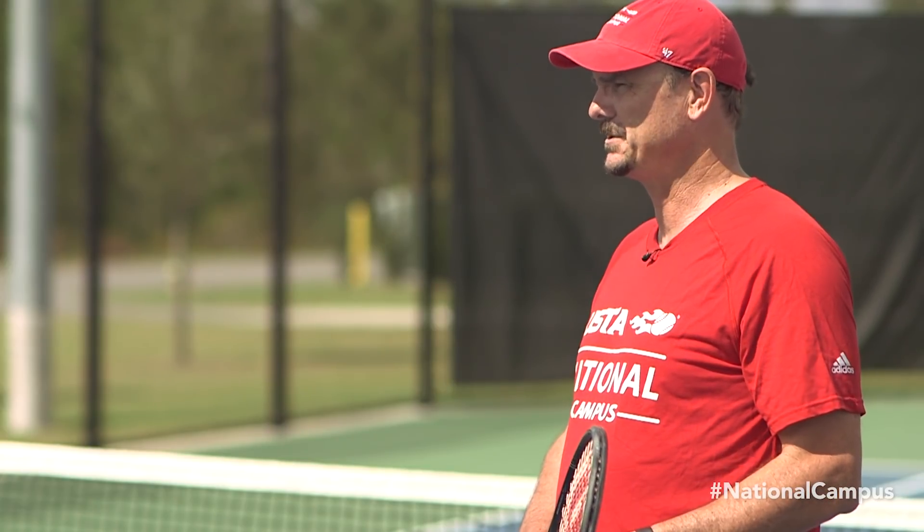Hi everyone, my name is Carl Davies. I'm a coach here at the USTA National Campus. For those folks who have a two-handed backhand, I've got a great tip for you.